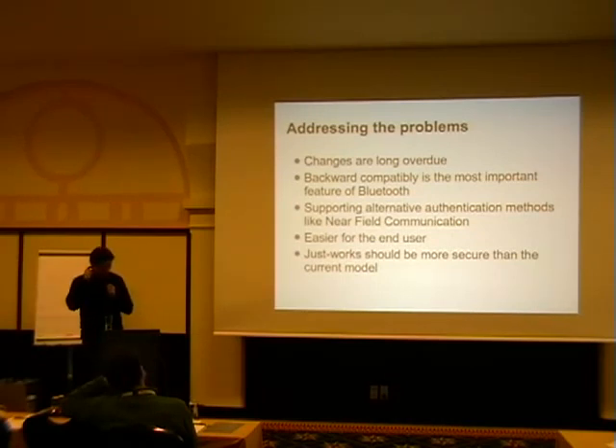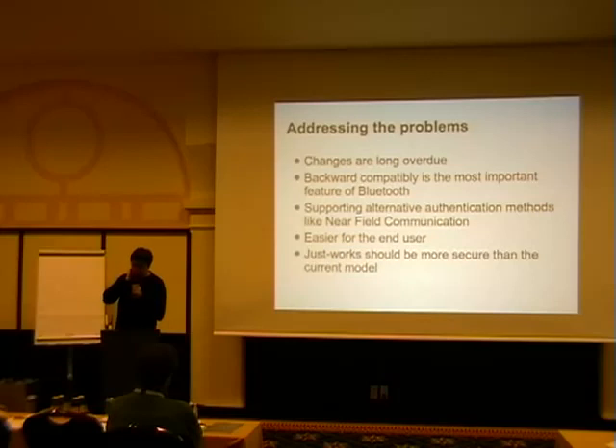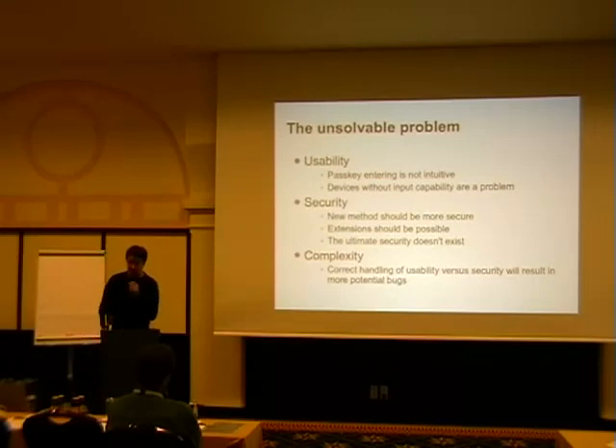It should be easy for the end user — they really want to make it easy. But on the other hand it should be secure, which means just putting two devices together should be more secure than what we currently have. It's kind of tricky. We have to fight with usability, security, and complexity — and that's basically unsolvable.